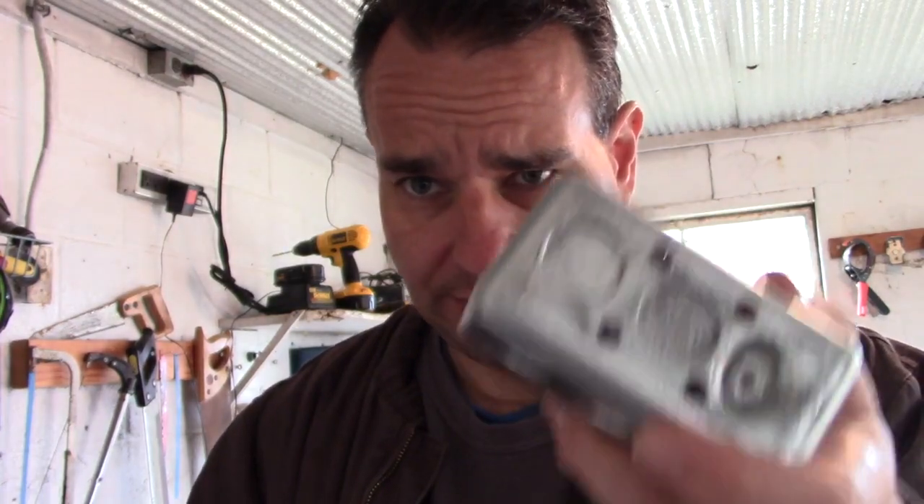Hey everybody, it's Christopher Dixon Land Farm, and today I'm making an A-B switch to switch between two audio sources, but I'm also making another A-B switch to switch between what outputs I want. So input A, input B, then output A, output B, and then out it goes. I like to build these projects in electrical outlets because they're cheap and readily available.